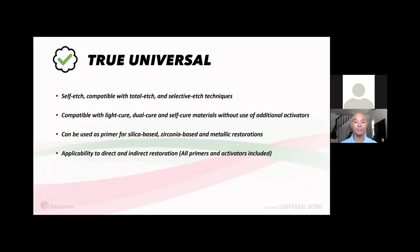For indirect restorations, you also need a luting agent. Tokoyama has STSM II, our dual-cure resin cement — a permanent cement that works with Tokoyama Universal Bond. The cement itself is highly hydrophobic with minimal water absorption, reducing cracking and discoloration. For more information you can visit stsm2.com — I'll share the link in the chat.